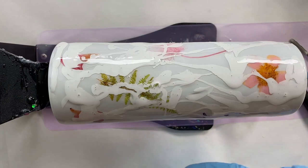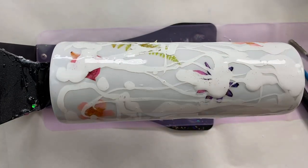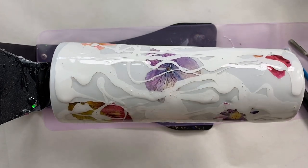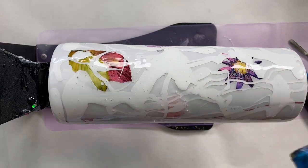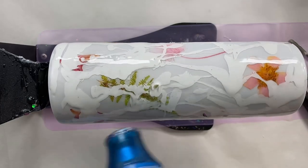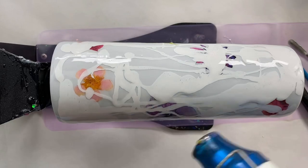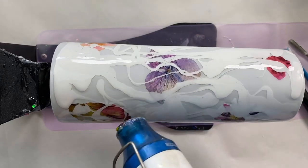Now we're going to take a heat gun and heat this up to get the milk look moving around the cup, thinning it out and making it more transparent. By heating it up it will spread the milk effect beautifully around the tumbler.